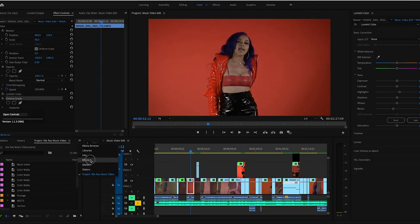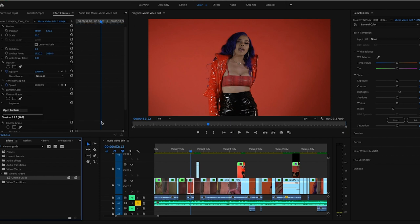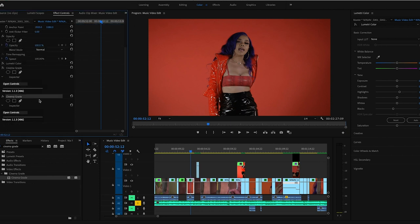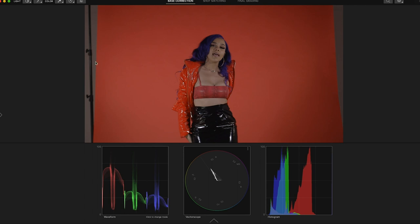Once you get this software, it goes into your Premiere Pro. You go into your effects, type in Cinema Grade, and it appears as a plug-in. You drag it onto your clip and it pops up. If you click on this 'Open Controls' option, you get an entirely new color grading software. This is a direct editing software where you can click on something you want to adjust and it adjusts right there.